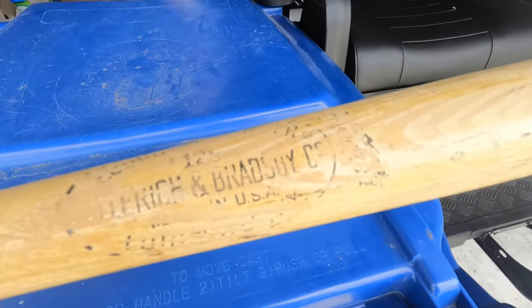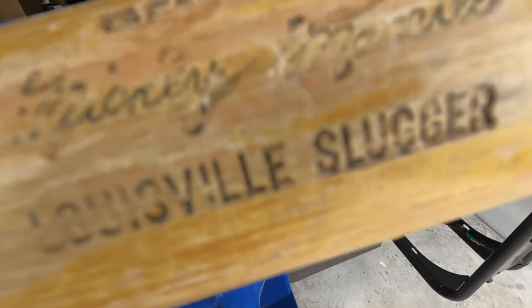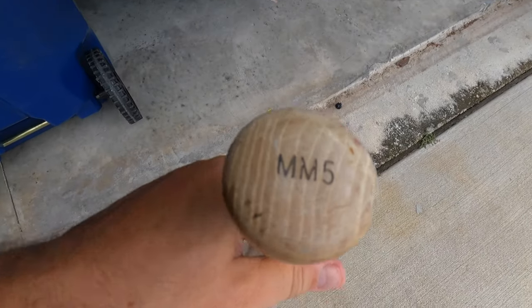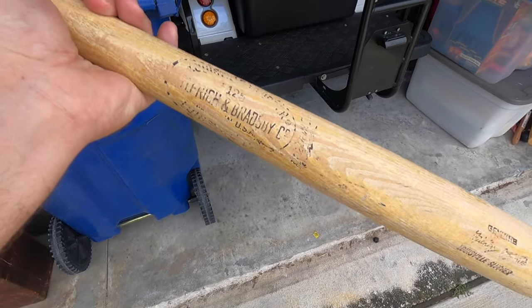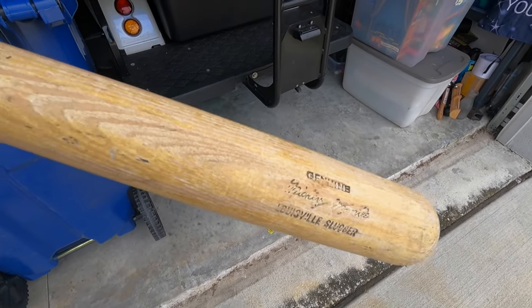Let me show you this bat I mentioned in the last video. Here it is — a Louisville Slugger Genuine bat with Mickey Mantle's name on it and his initials and number five. It's from the 1970s. I actually sold this in our last video but didn't have it on me to show you — pretty cool bat.